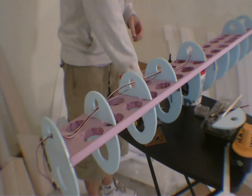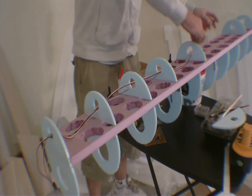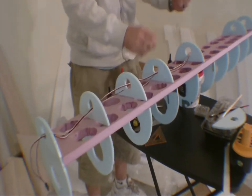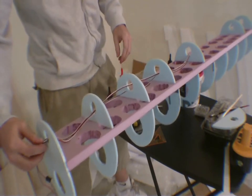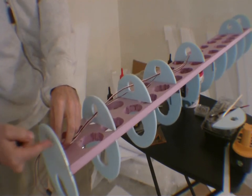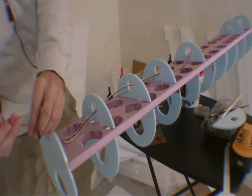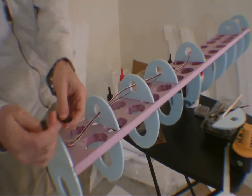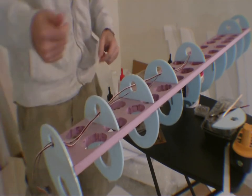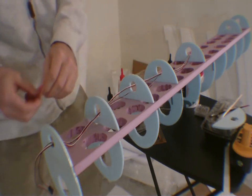What you do is you take your servo extensions and you basically run them through the holes, and you line them up, get them through, and get as much excess through the front. This is the front — bottom, top, nose retract servo, steering servo. The female end goes towards the servo you want to actuate. You take some tape and you tape it down.